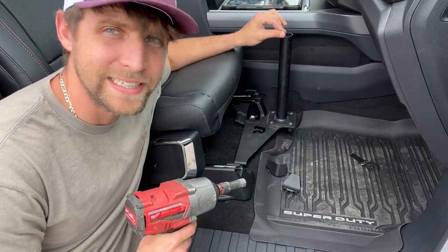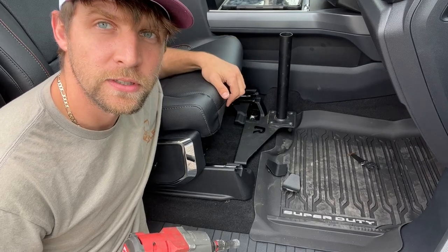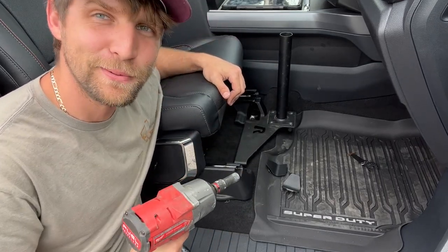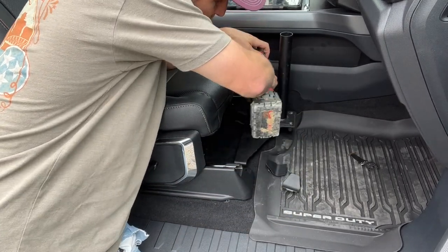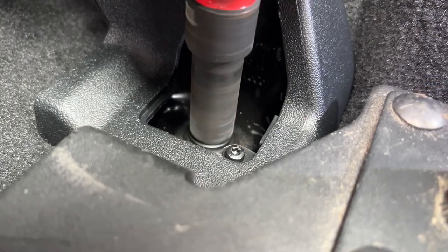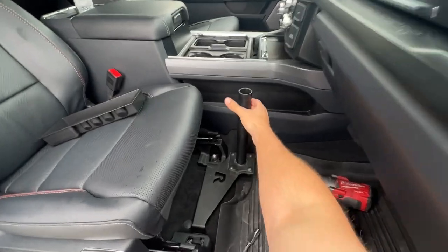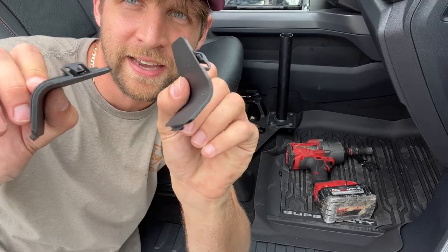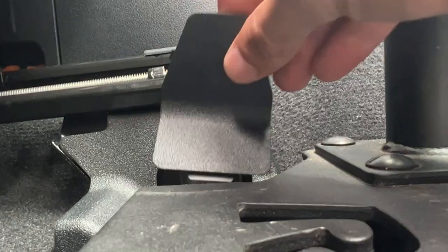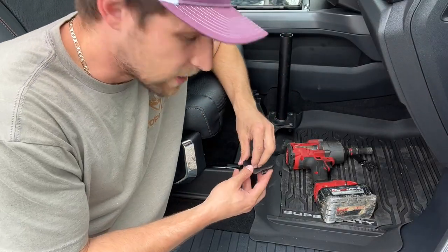This Ram mount is literally so easy. It's a little bit loose right now. I slid it underneath here — I have two bolts. There's no drilling into your floorboard. This thing's solid. Next, you're going to want to take these little plastic caps and slip them back into there to make it look pretty.